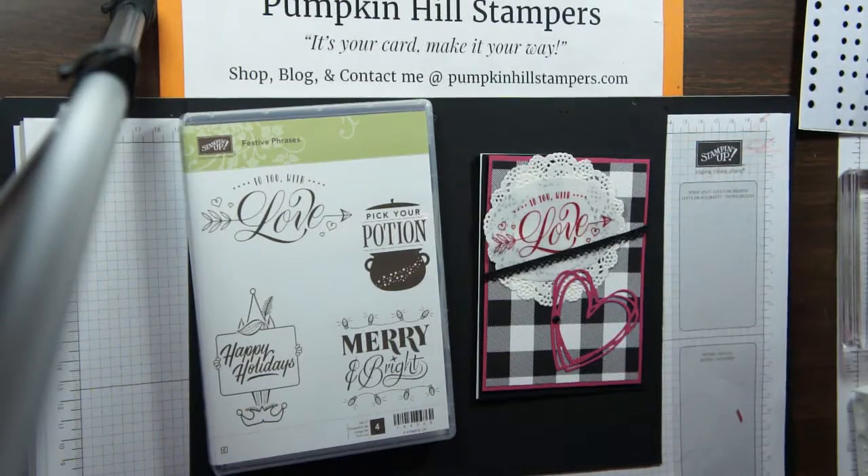Hey ladies, it's Susan with Pumpkin Hill Stampers. I have a card to share with you today. This is one of my stamp and share segments. Today we're going to be making a card with festive phrases. I originally designed it as a Valentine's Day card, but it really could be any sort of love-themed card. It says, 'To You With Love.'